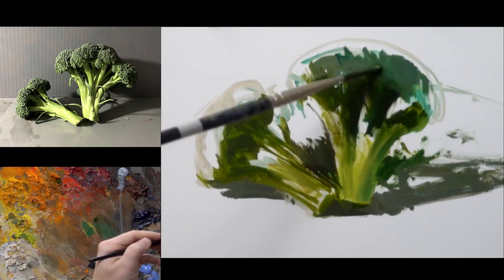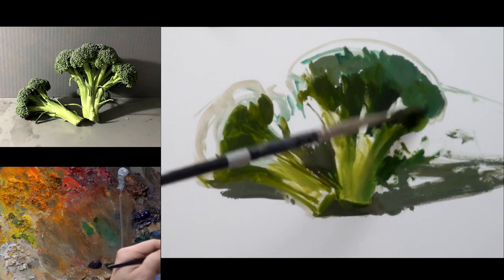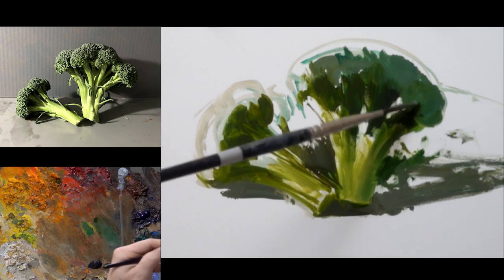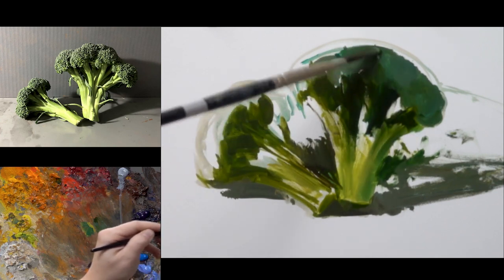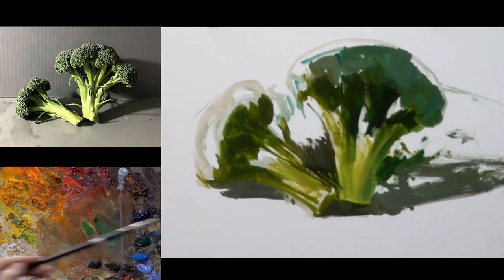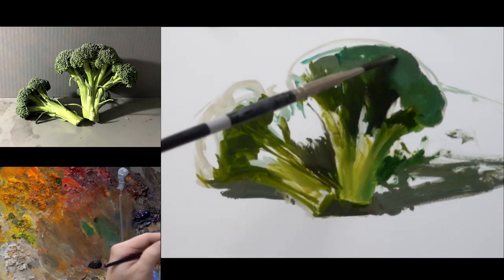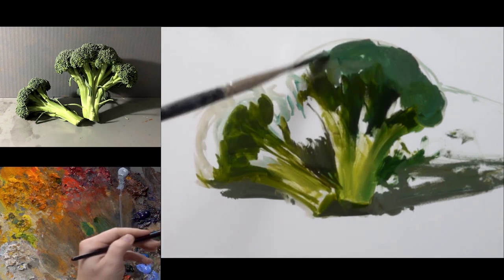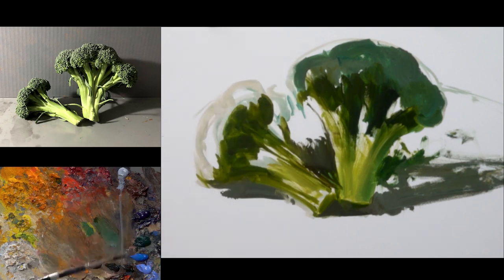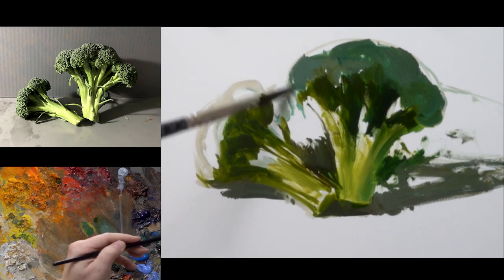Looking at the basic value pattern: you've got the light stems, the mid-tone broccoli head, the darks in between the broccoli stems, and also a mid-tone shadow area and generally a mid-tone background as well. So the majority of the painting is going to be in the mid-tone. By having the painting generally in the mid-tone, it'll allow me to really pop the light that is on the broccoli stems.